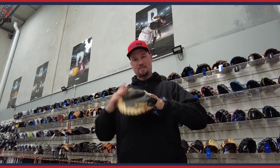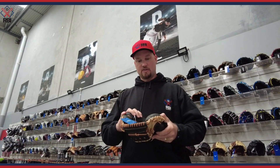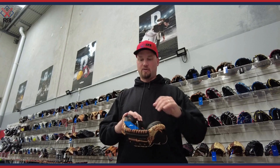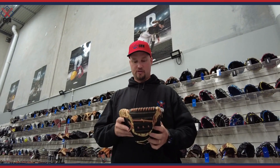It is a youth glove, so as an adult with pretty big hands, I can just squeeze my hand into it. An adult with a bit smaller hands would be able to use this glove as well, but keep in mind it is only a 33-inch. Most adults would use a 33-and-a-half or a 34-inch catcher's glove.